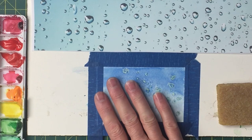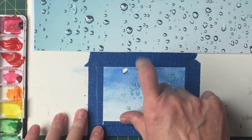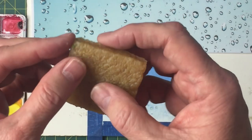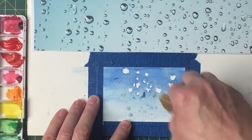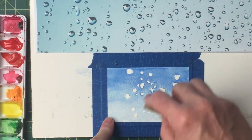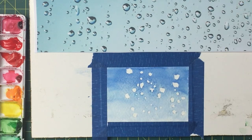Everything has dried and we're going to go ahead and take off our masking fluid. This is a rubber cement pickup — you can just use your finger, but your warm finger can sometimes pick up the paint and smear it into those white spaces. I usually use a rubber cement pickup so it doesn't get all over. Now our little water droplets reappear, and then all of this just goes away. You can run your finger over — if you feel anything that feels like rubber, you know it's not all gone.